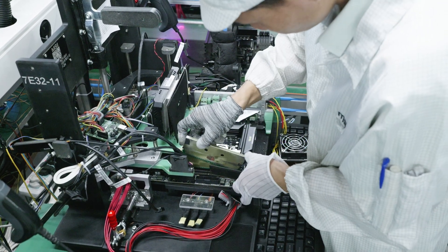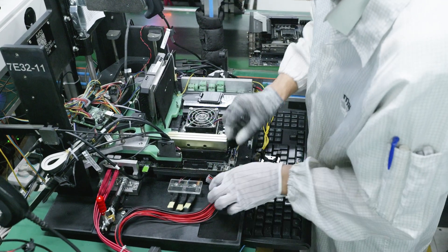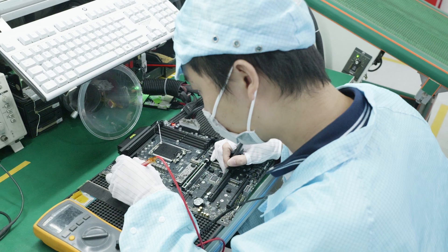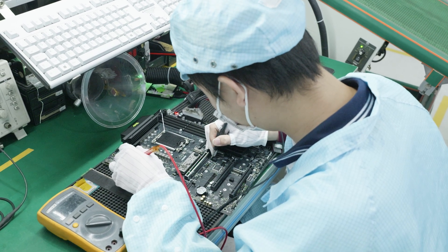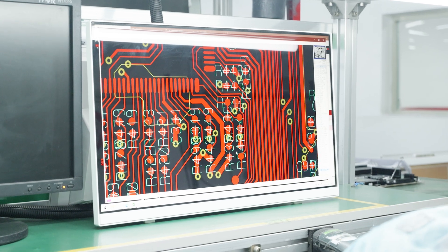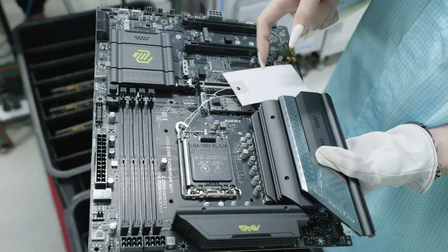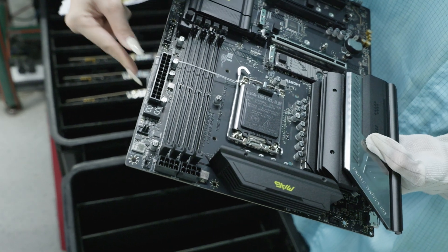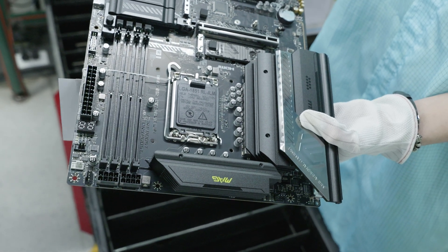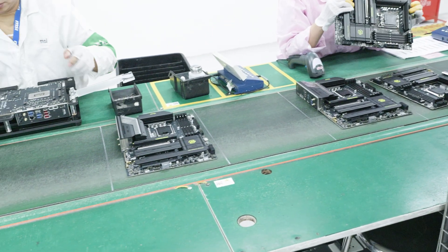We can't show some of this because it is proprietary company tech. If any faults show up, the machine gives them a readout — they do some continuity tests and can re-solder or repair anything by hand. The machine is clever enough to show exactly where the issue is. If there's a fault, the board gets tagged, put into a bucket, and then remade and retested. MSI does not leave the production line unless it is 100% working — and that's the bottom line. Everything needs to work before it leaves.